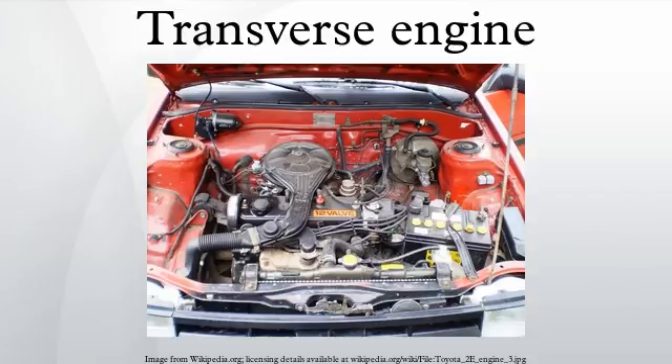Moto Guzzi's transverse V-twins are unique among motorcycles, while Ducati, in keeping with the classical school, uses a longitudinal V, meaning the axis of rotation of the crankshaft is transverse to the frame.